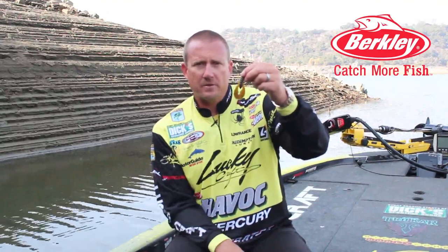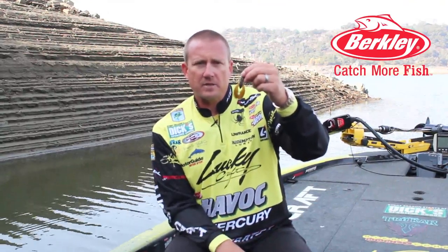Probably my favorite way to fish the 3-inch Trigger Craw is on the back of a football jig. It's got great swimming action without being too big of a profile. So if you're looking for a new jig trailer on a football jig, try the 3-inch Trigger Craw. I think you'll like it.